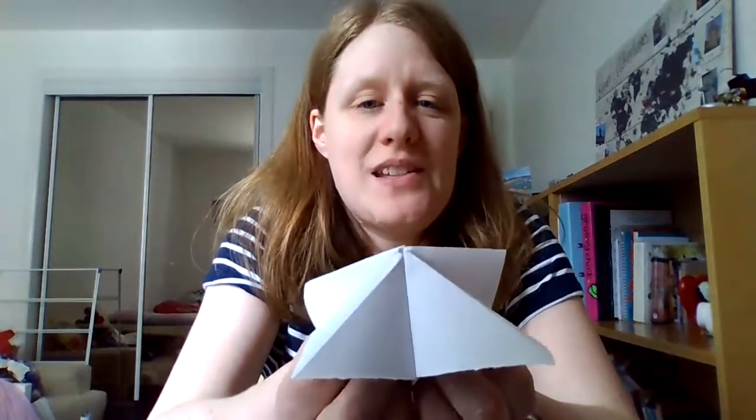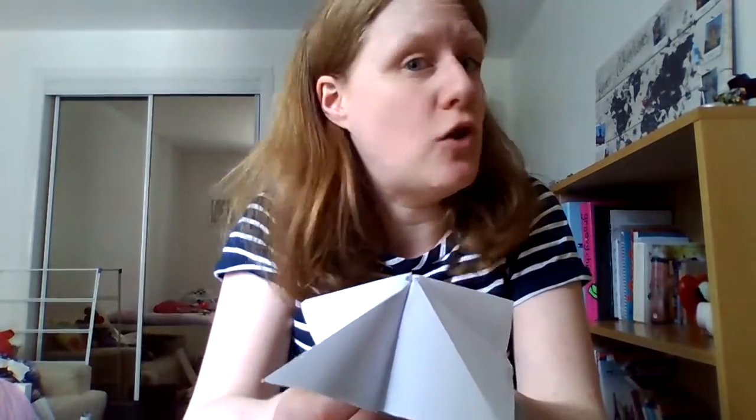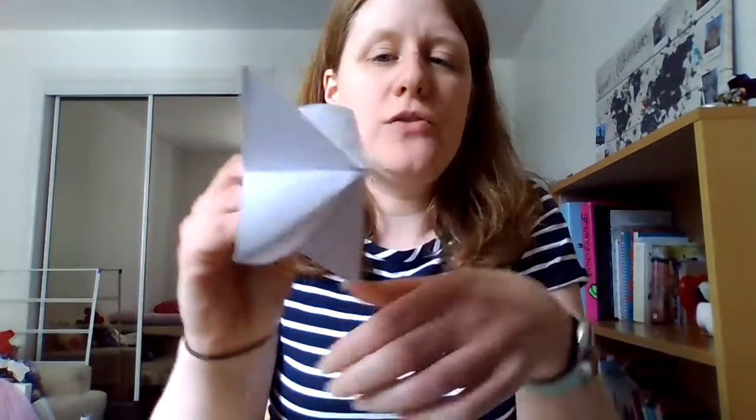Once you've done this, I want you to take some glue and put it in between two bits here where your fingers are holding it together — not all four, just two of the bits. Once you've glued it, you'll only be able to open it this way, and it'll look a little bit like a mouth.